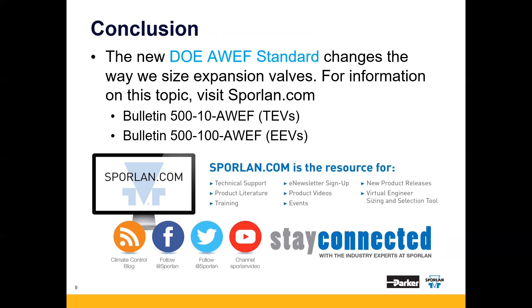In conclusion, the new DOE AWEF standard is changing the way we size the correct expansion valve, but we have compiled sizing charts for these units to make the change as seamless as possible. These sizing charts can be found on our website at Sporlan.com under two different bulletins: Bulletin 500-10-AWEF for TEVs and Bulletin 500-100-AWEF for EEVs. If you have any further questions, don't hesitate to reach out to Sporlan's tech support or your local Sporlan sales engineer. Thank you again for joining me today. Until next time, take care.